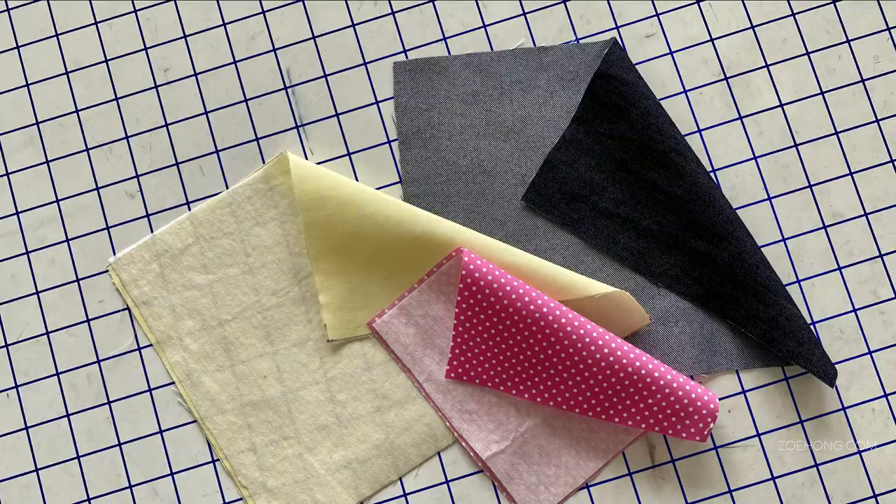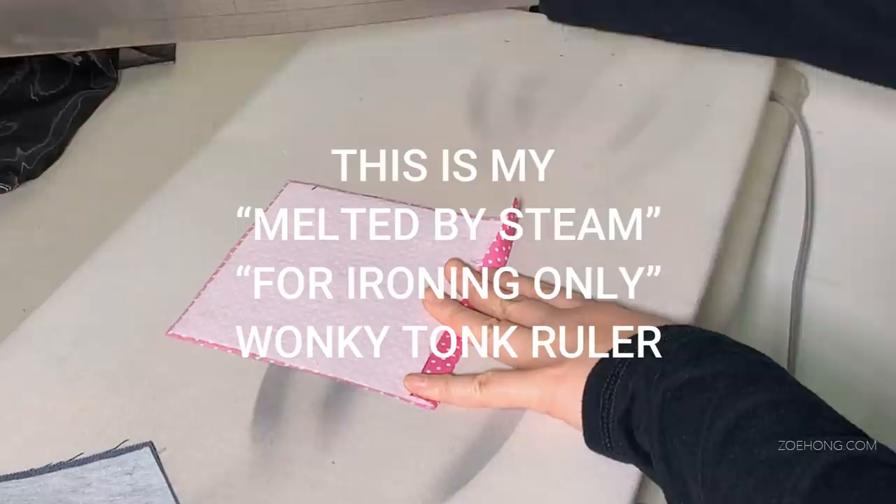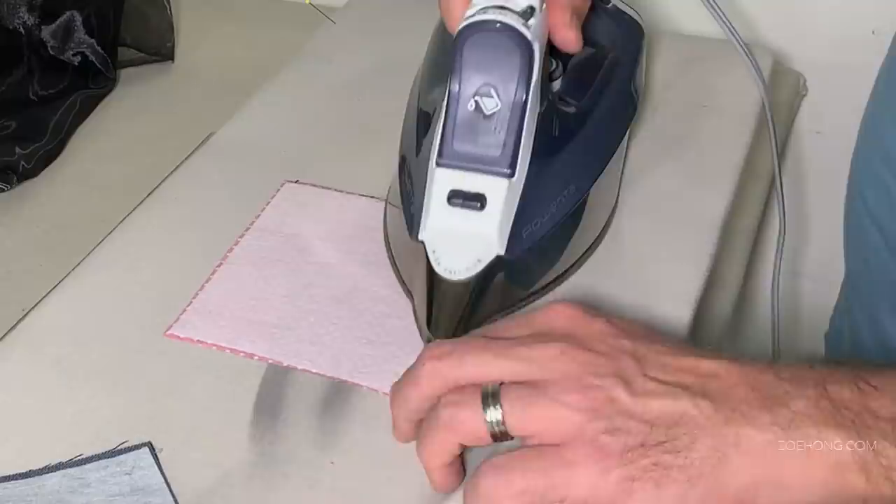Step one: wash and iron to pre-shrink your fabrics, then cut fabrics to the measurements. Step two: iron on fusible interfacings to the cotton, matching up sizes. Step three: make a patch pocket — this pocket will be sewn inside the mask.